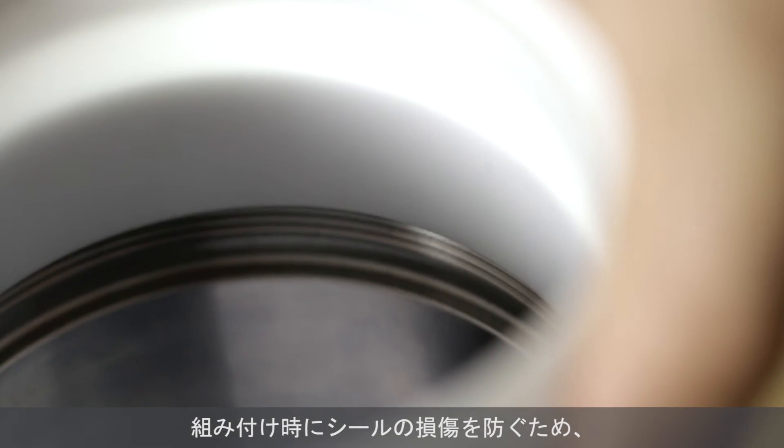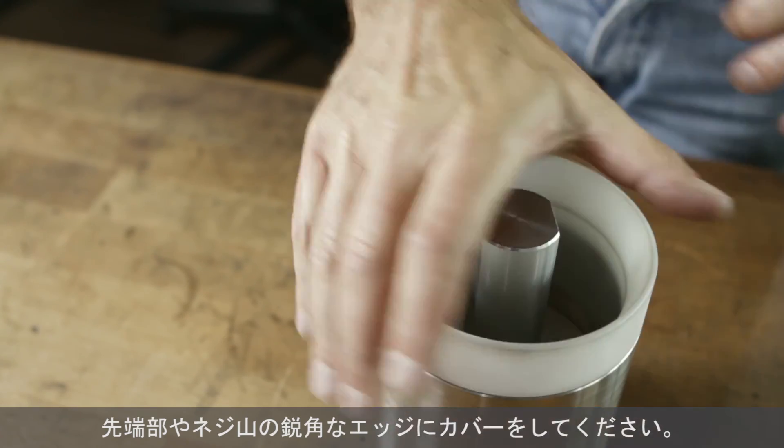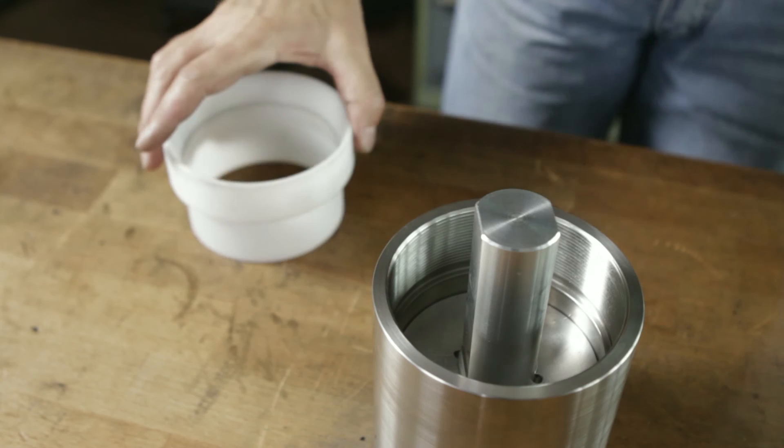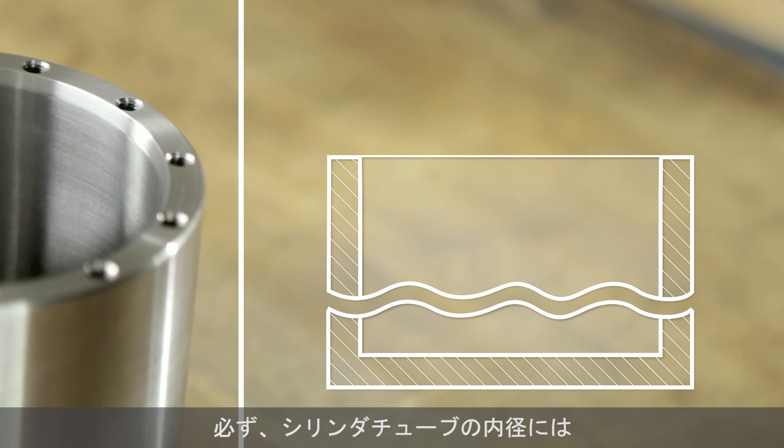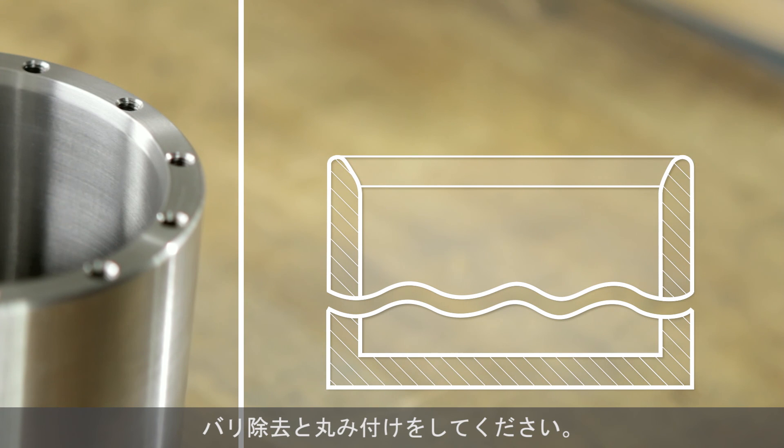Cover the tips or sharp edges of the screw threads to avoid damaging the seal during the mounting process. The cylinder tube inner diameter must have a lead-in chamfer of 15 to 20 degrees that must be deburred and rounded.